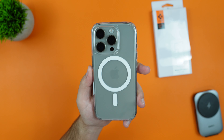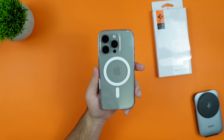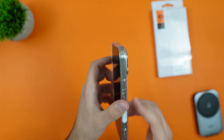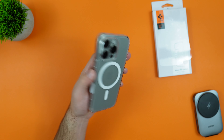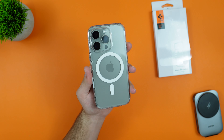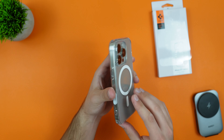Here's a look at that beautiful natural titanium iPhone 16 Pro with the clear case and the MagSafe ring. Taking a look at the back, we get a very nice lip going around the camera lenses, so if you do drop it on its face it should be fine in most circumstances. We also have our MagSafe magnets which I will test out.